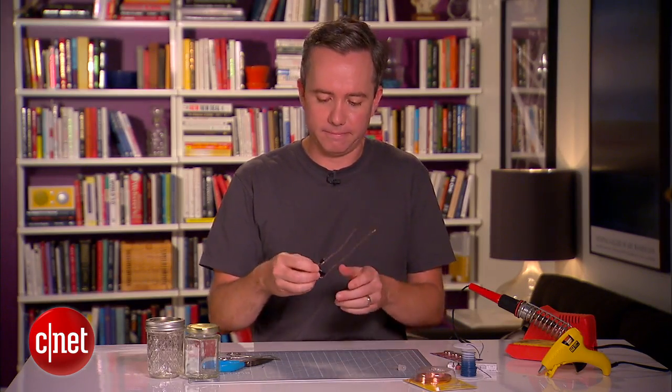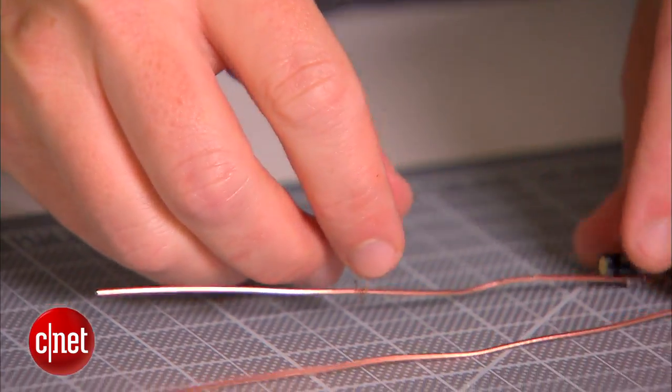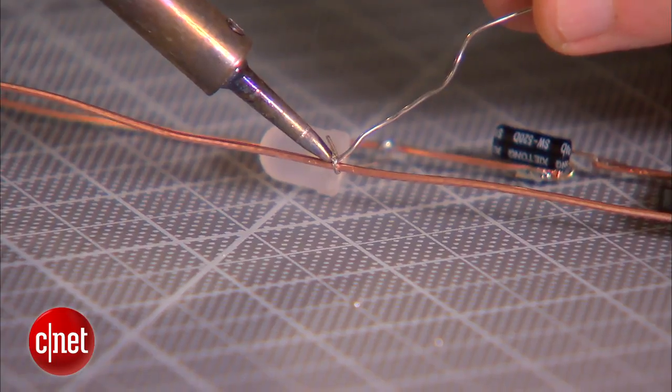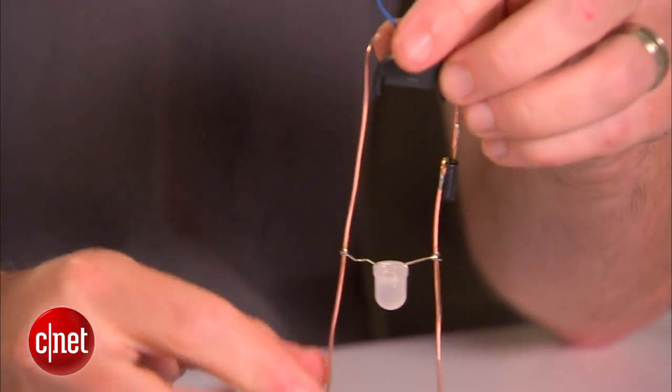Now we can solder on the LED. Take the longer of the two leads from the LED and wrap it around the copper wire coming from the tilt switch — that's going to be our positive side. Then wrap the other lead around the opposite side, solder both of them in place, and clip off any extra wire.